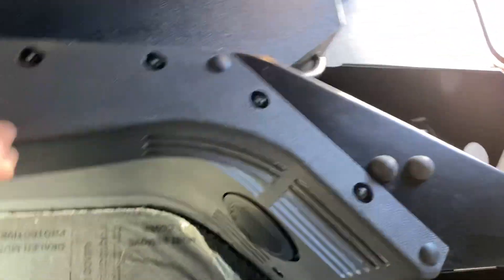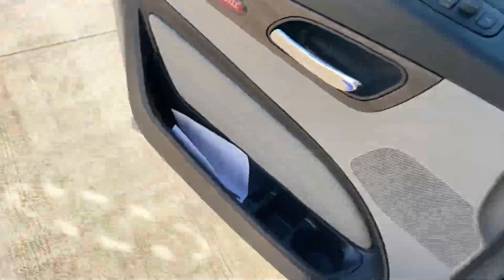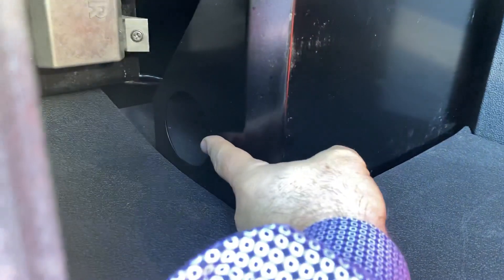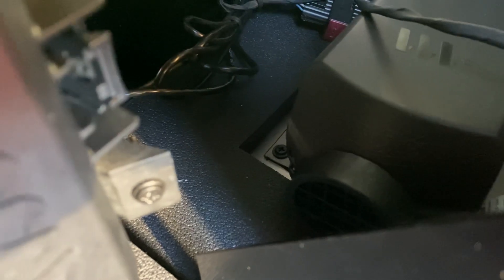Let me take you out back to show you. When you walk up to the truck, that's your sleeper door. You can see this is it right here, and there's that hole — don't plug that. Keep even that open if you can, but what you definitely don't want to plug is that area right there — that's the intake.